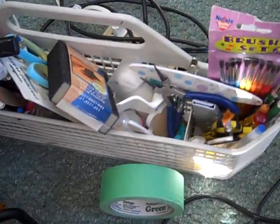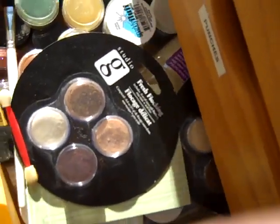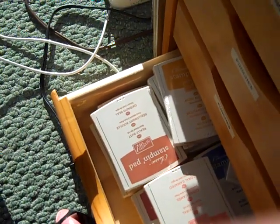Over here I have more Stampin' Up markers. And this is my tip of the day — we had to buy a new dishwasher and before they took the old one I took this out. It's the silverware tray, and I use it to stack stuff. I just pull it up, put it on my table, and I'm ready to go. Over here are all my Stampin' Up stamp pads, my alcohol inks, more stamp pads, my Perfect Pearls and some flocking, and stamp pads that I haven't opened yet.